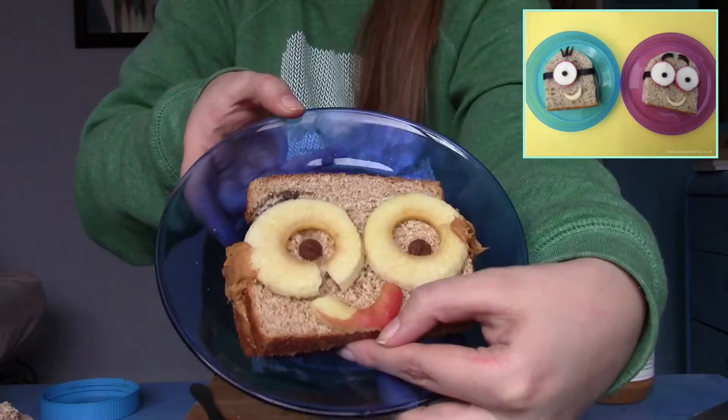He lost his mouth! An overwhelming success! The benefit of making these not well is that you don't feel bad when you eat them. Cause you're not destroying a great work of art. It's all the same once it gets to your stomach. It's fine. It's a peanut butter and jelly sandwich.